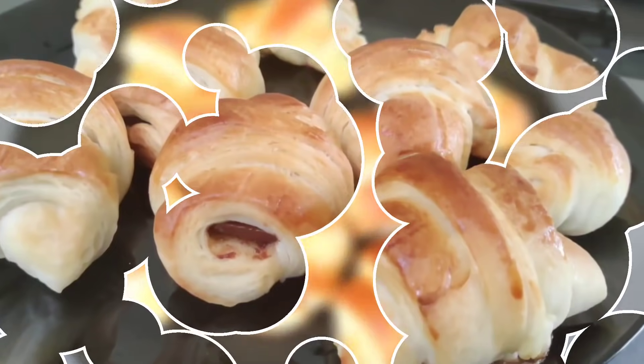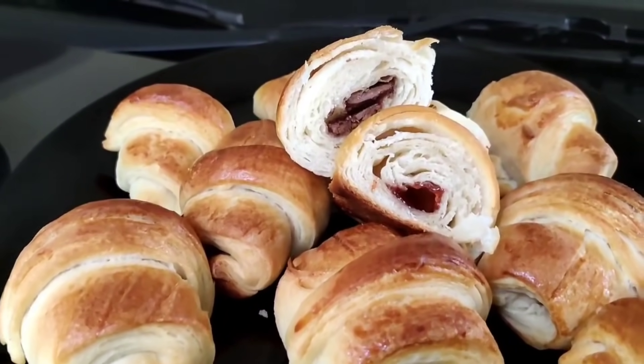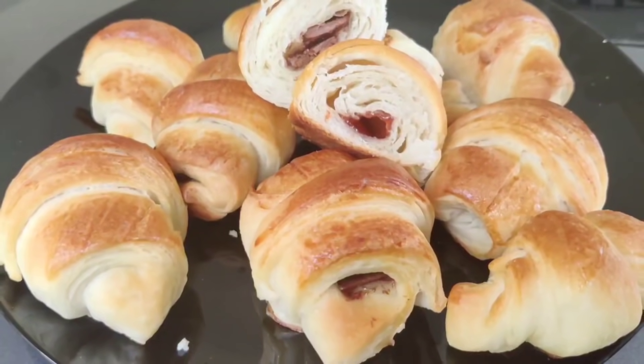Hi Friends! Assalamualaikum! Today we are going to make perfect croissants, easy to eat.